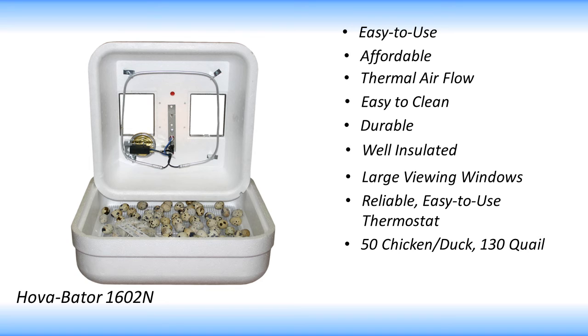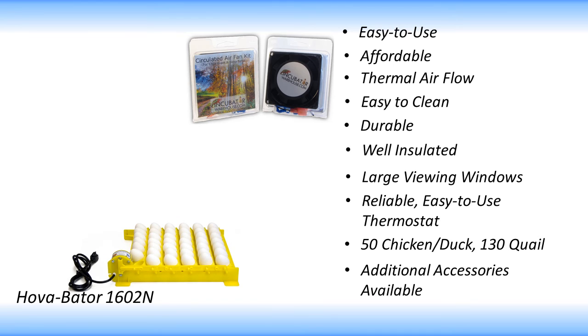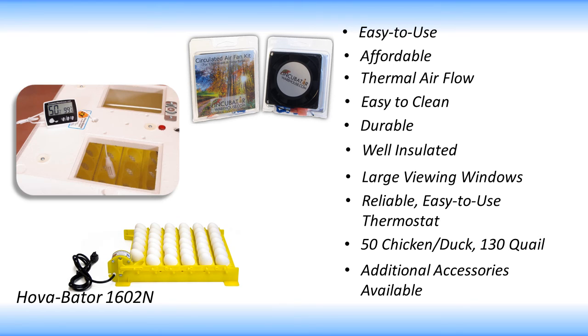Additional accessories can be purchased to enhance the hatch rate and overall experience. These include an automatic egg turner, forced air fan kit, Incutherm Plus thermometer hygrometer, and an Incubrite egg candler.